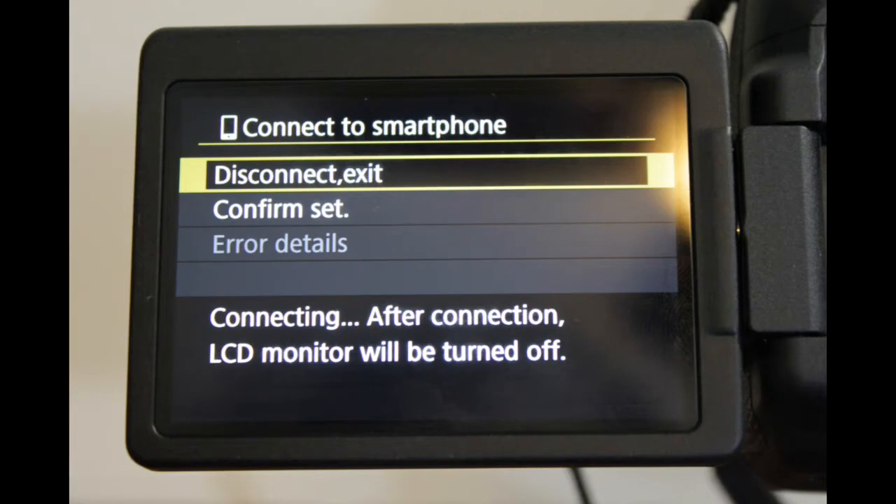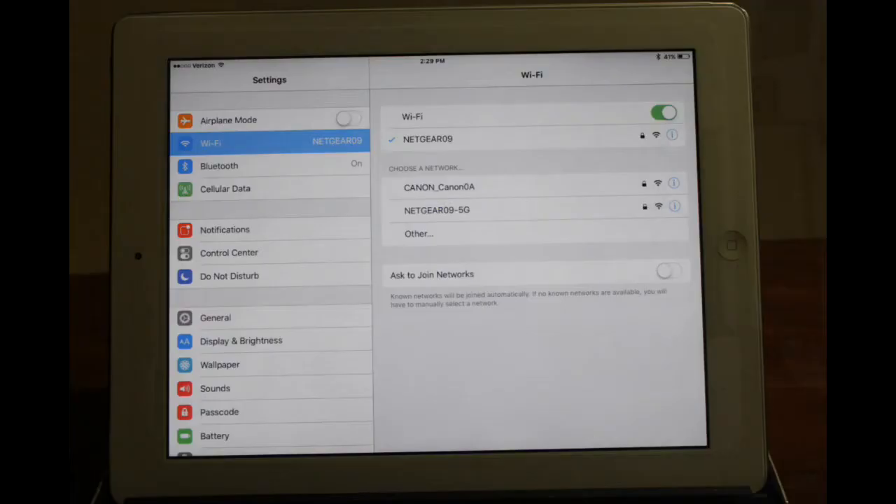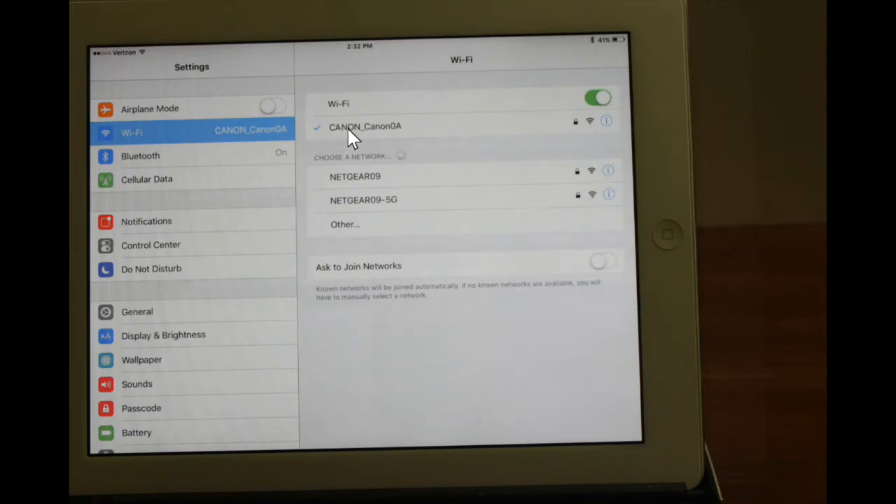You'll get a message that says you are connecting. Now it's time to turn on your iPad. Turn on Settings and Wi-Fi and wait until the Canon Wi-Fi appears in the list, then click it. Verify that you've connected to the Canon Wi-Fi, then click your Home button and open your Canon Connect app.